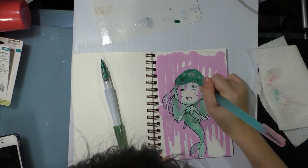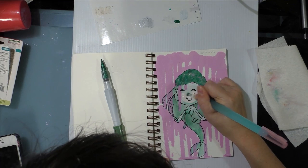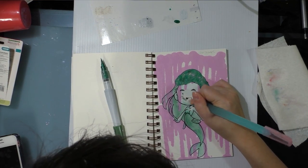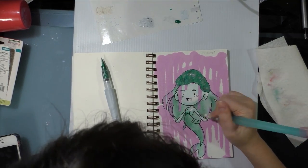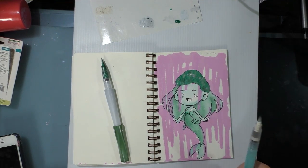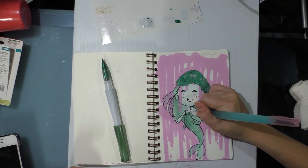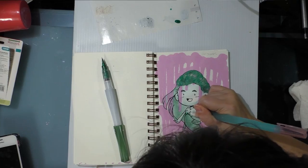You guys can already tell those pink Krink drips aren't going anywhere — they're here to stay, for good or for bad. I could have masked her off, but I want to start doing stuff that's a little more spontaneous than what I normally do, so I just have to be okay with this.